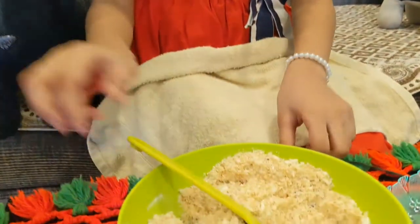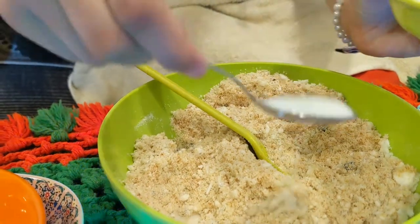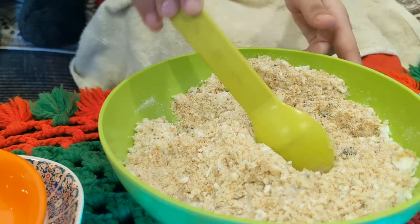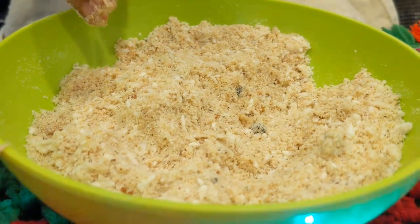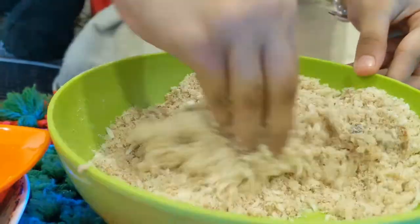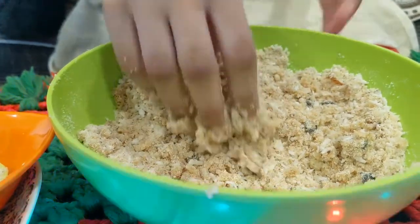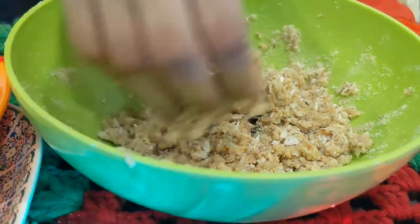Now we will add some milk — we will add only two spoons. Now we will mix with our hands. Make the dough and check. Are you not able to make the dough? Then add some milk again. See, everything is mixed in the milk.